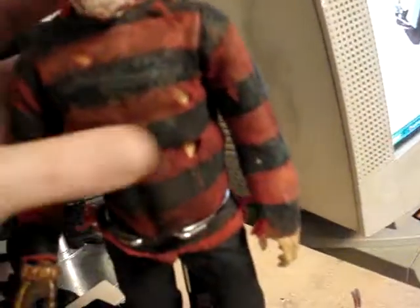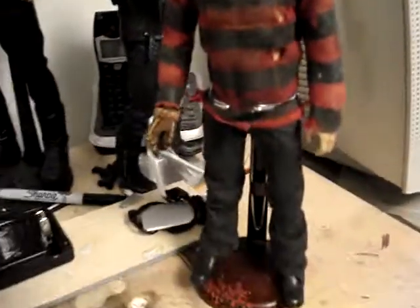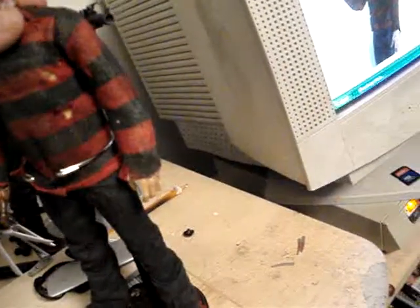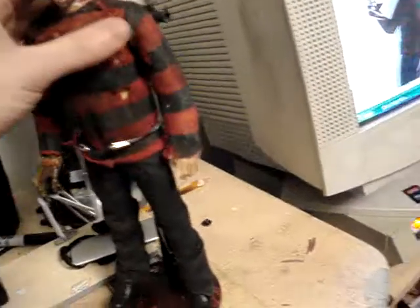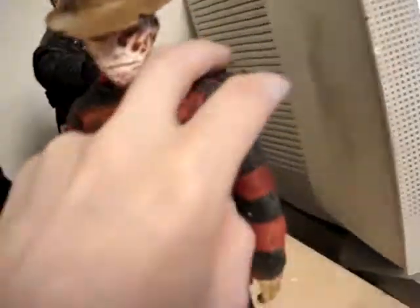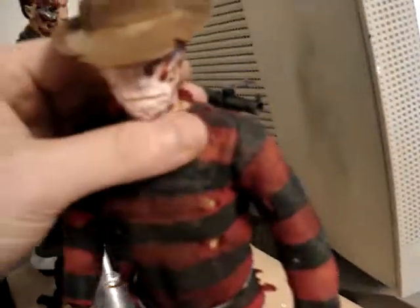It's going to be an awesome movie, guys. The figure — the NECA figure is just awesome, but I wish they'd make a 12-inch version, because I like the 12-inch versions better than the little ones. 7-inch is okay, but 12-inch is so much better.